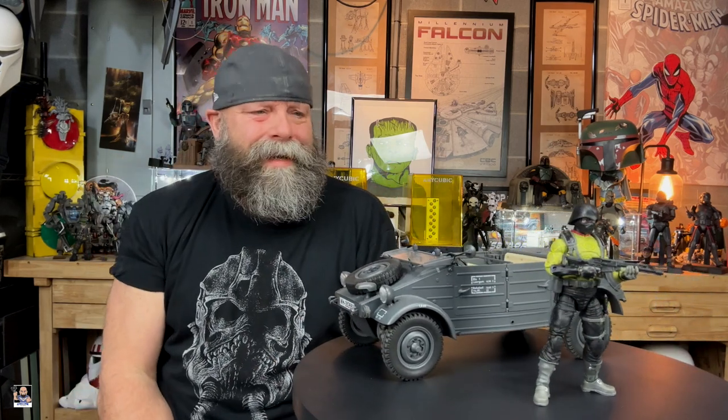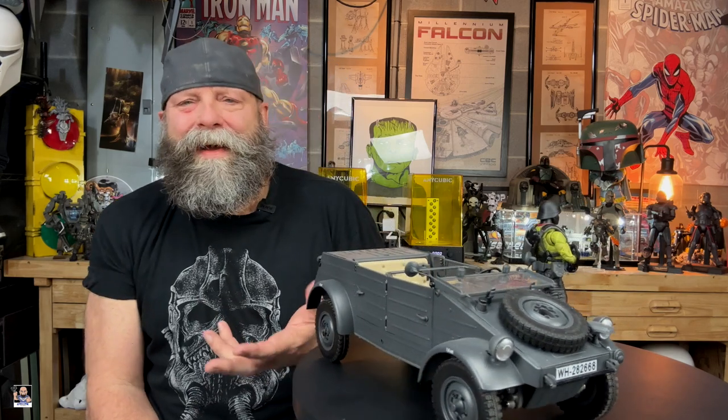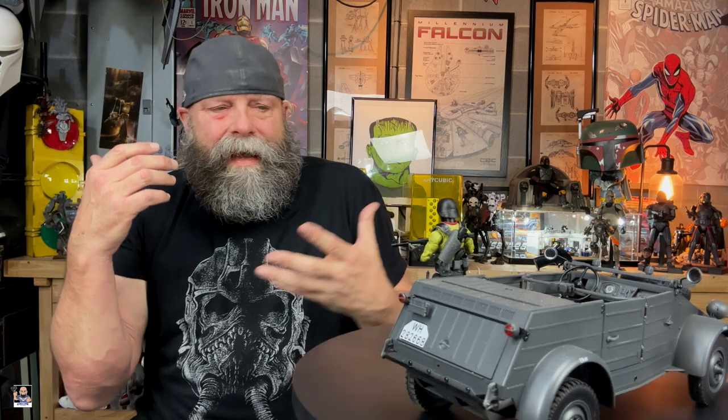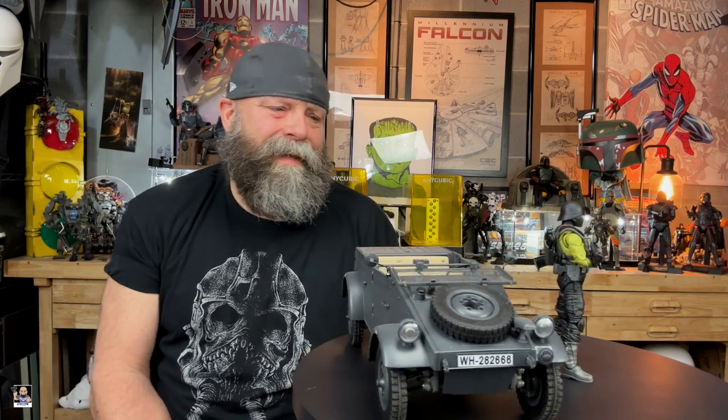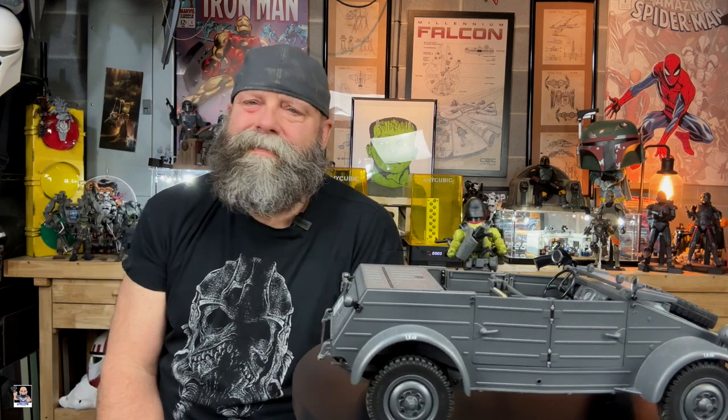All right guys, there he is right there — Python Patrol Officer. And I actually broke out the Kubel Wagon. It sort of displays with it because I think it works. This is a cool figure, a very, very cool figure. As you saw in the video, mine is extremely loose, but he still poses and I don't have any issues with it. Other than it being crazy loose, I don't have an issue with this figure. I think this is a really good looking figure. I love the neon yellow-green, the accessories. I like the way they did the buckles on the boots, the black, the grays. It's a cool figure.